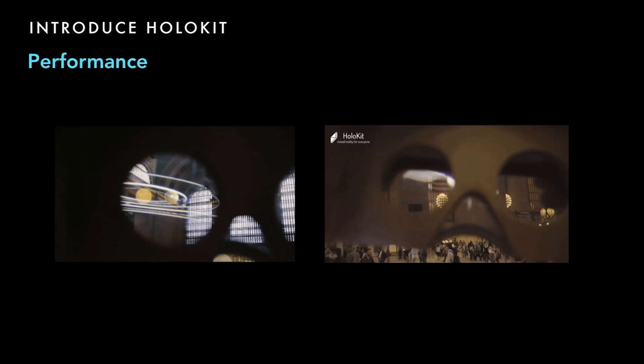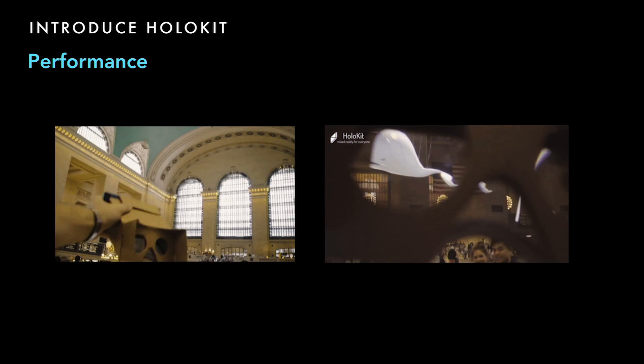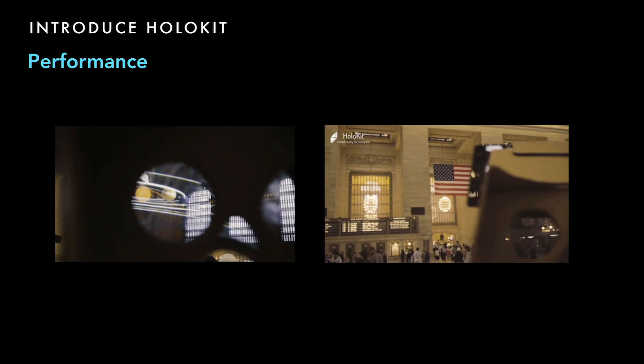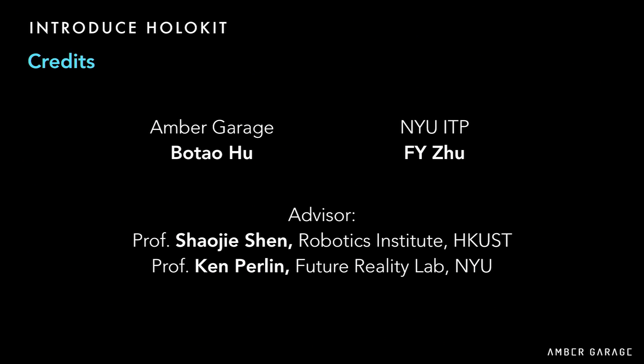Here's how it looks in HoloKit — directly shot from the device, so there's no visual effect added. This project is led by me and also FYI from NYU. We have Xiao Jie-sheng from Hong Kong UST, and Crumpling from NYU as our advisor.